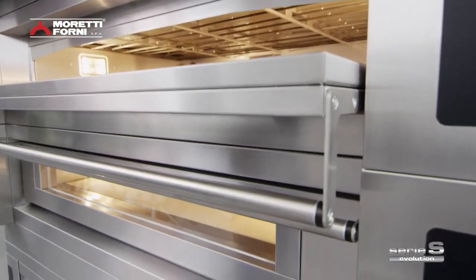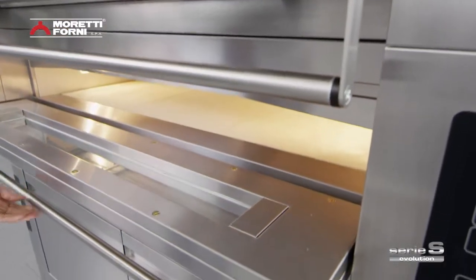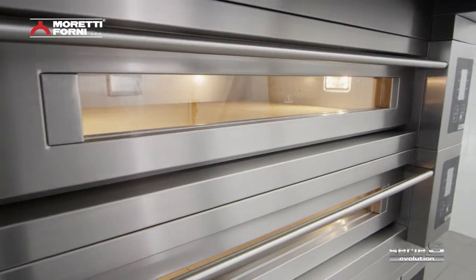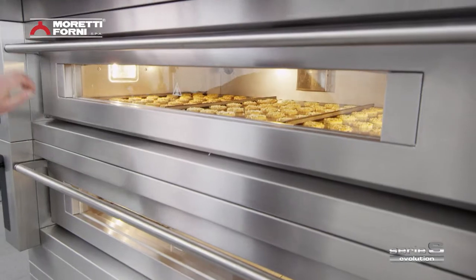A hard-wearing, perfectly balanced door can support heavy workloads without straining the operator. A large tempered glass window makes it easy to monitor foods as they cook.